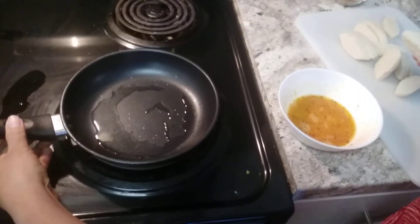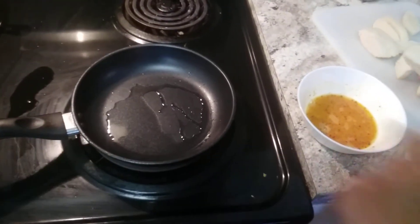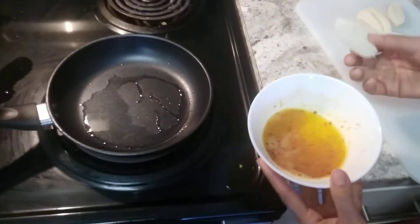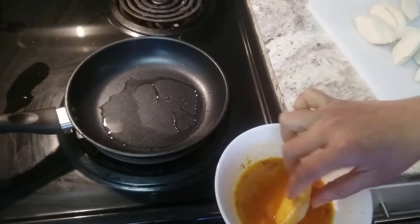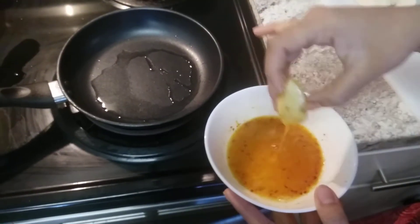Now first in a pan I took a bit of oil. I am going to dip the idli pieces in the egg mixture and then do a shallow fry.